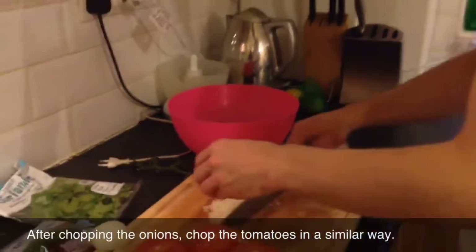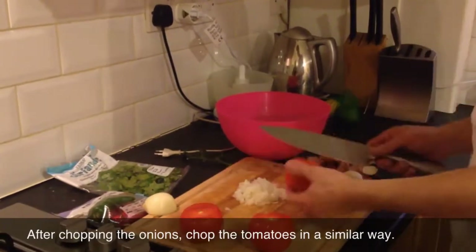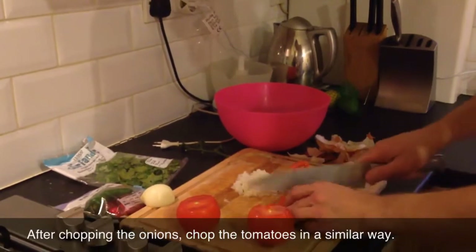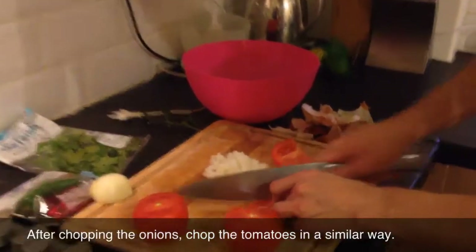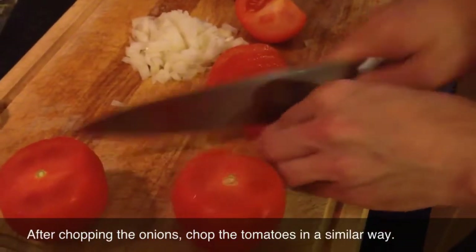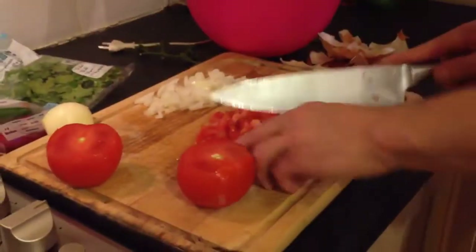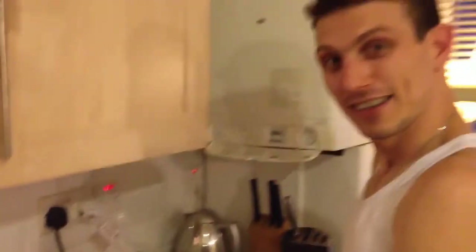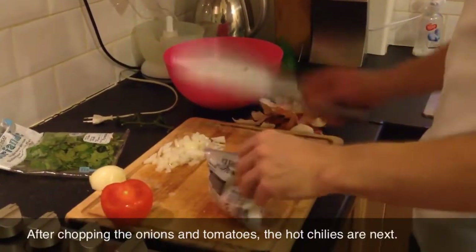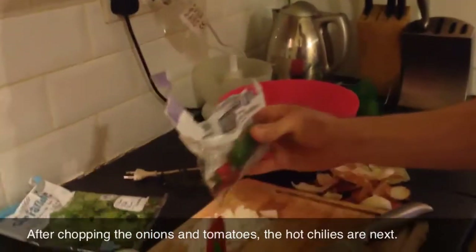I don't want to overdo it, let's keep this on the side and see if we need it or not. Now we need to chop these tomatoes up - I specifically bought tomatoes a little bit harder, you know, because they're easier to chop. We're looking for nice cubes here.